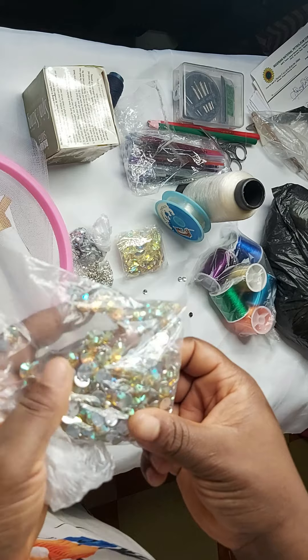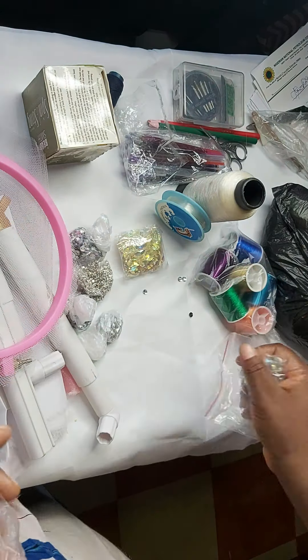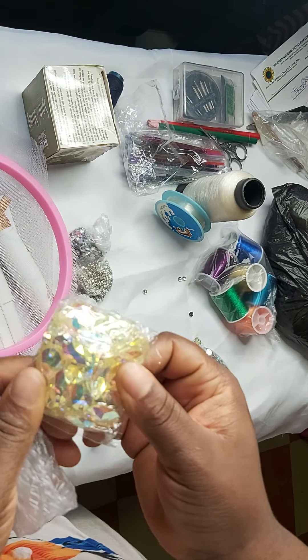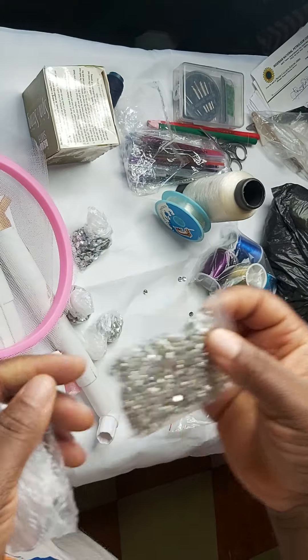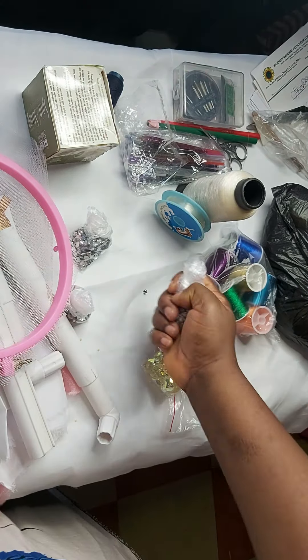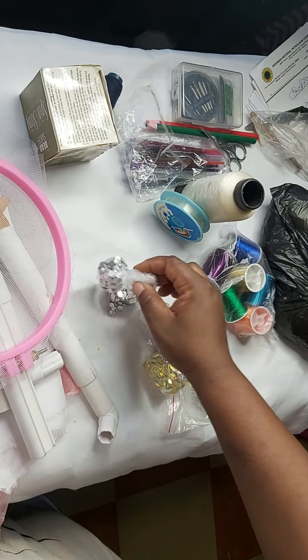If you stay in Lagos you can get them from Yaba, and I heard you can also get them from Lagos Island. In Abuja you can get them from Wuse Market or Gariki International Market. These are also rhinestones — I got these two from AliExpress. These are all rhinestones.